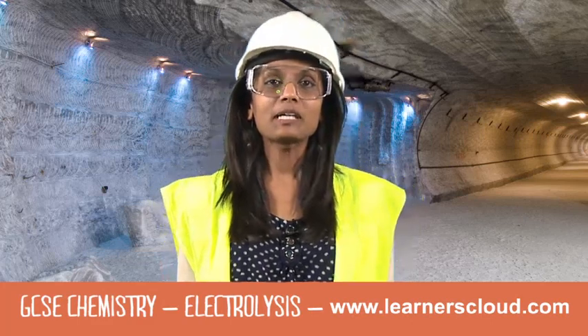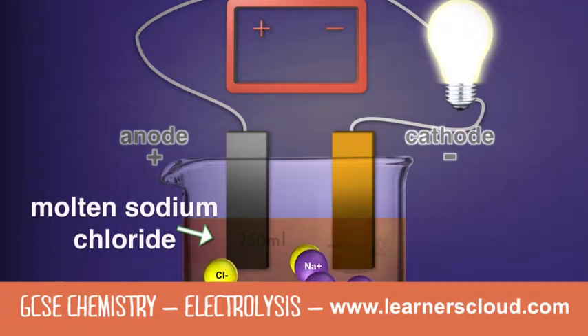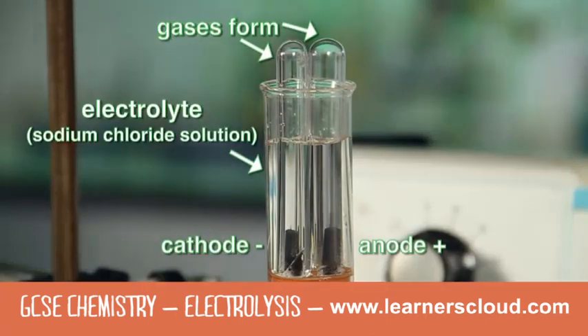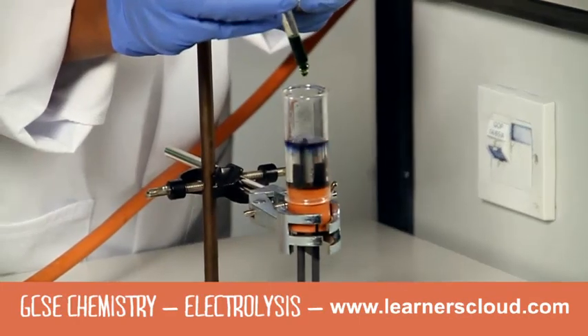In this clip we're going to discuss the importance of sodium chloride. Positive sodium ions move to the negative cathode where they gain electrons. Here I've set up the equipment for the electrolysis of sodium chloride solution. Let's test the gases produced at the anode and the cathode.